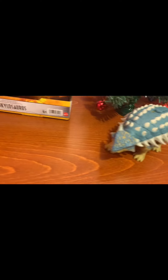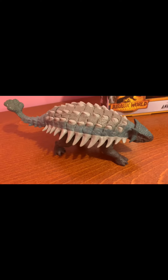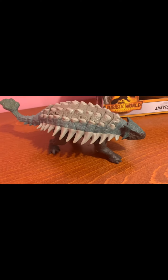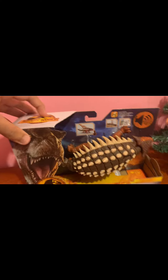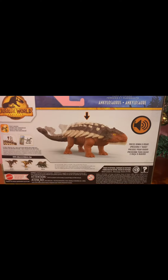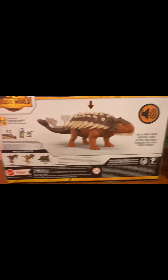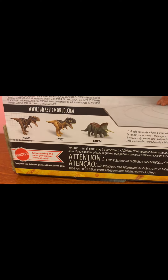We also have the Bumpy Ankylosaurus figure from last year, and then we have the 2017 Ankylosaurus figure. We're just missing the Dino Rivals one, sadly. But let's take a look at the box. We have the Ankylosaurus and how it works. We also have the Scorpivator, Radiosaurs, and Triceratops, which I already got.